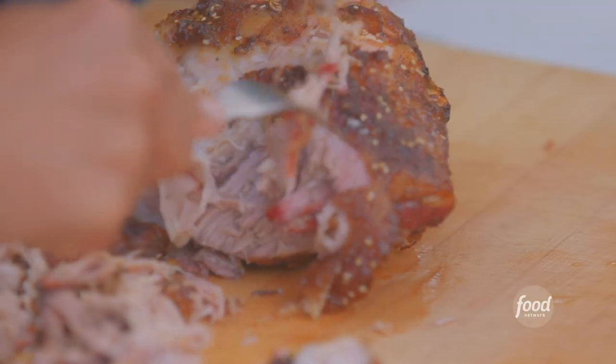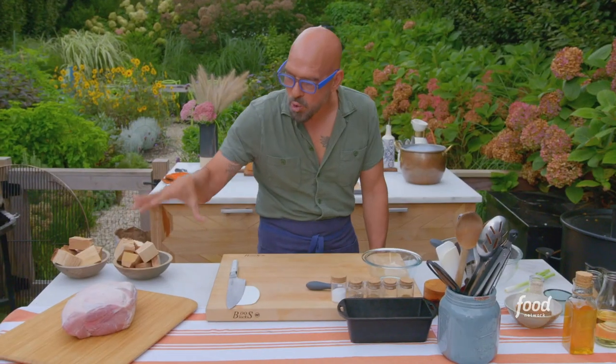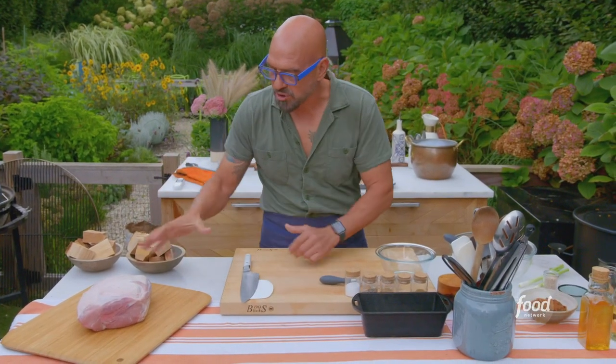Pork butt — we're going to make a sticky Asian-influenced sauce and put it on a bun. This is a bone-in pork butt. It's not a full butt, but it's on the smaller side.